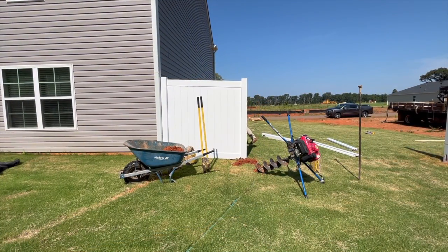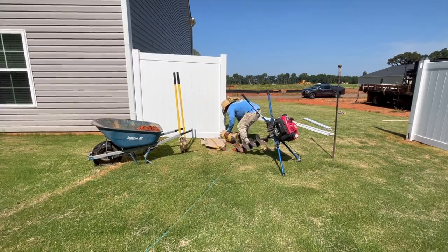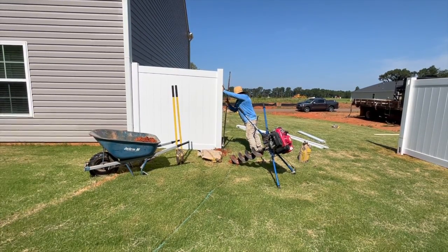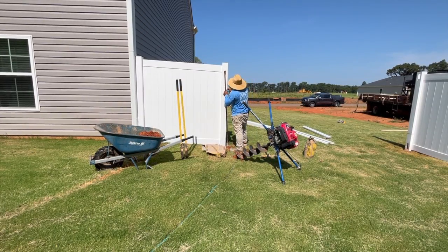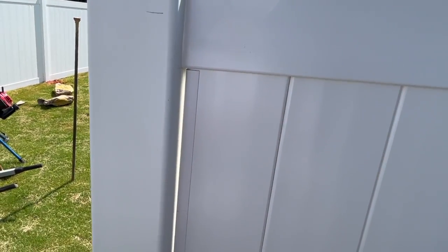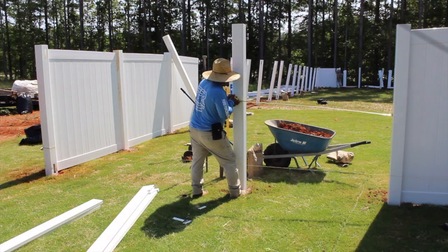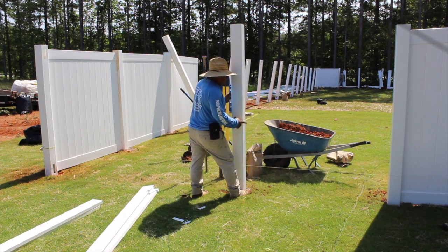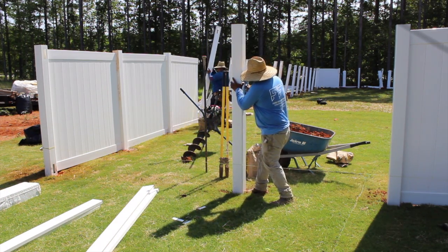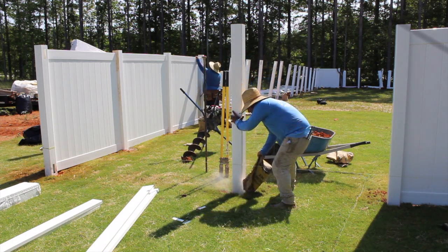Let's install a gate. Install one of the gate posts, paying close attention to leveling it. Add concrete and tamp down, continuing to check for level while tamping. Be sure that your gate posts are installed with the internal metal I-beam. Set the second gate post 2 inches wider than the actual gate width — for example, if the gate measures 62½ inches, set the posts at 64½ inches inside to inside. Level the post in both directions, then add concrete and tamp down.